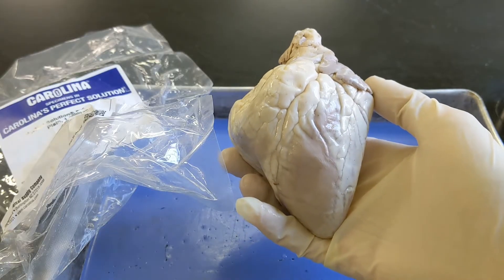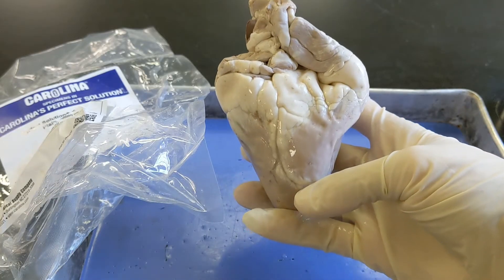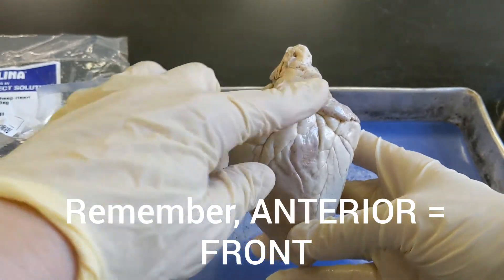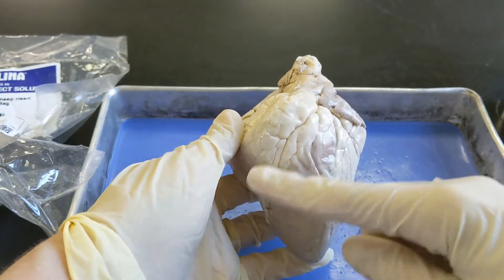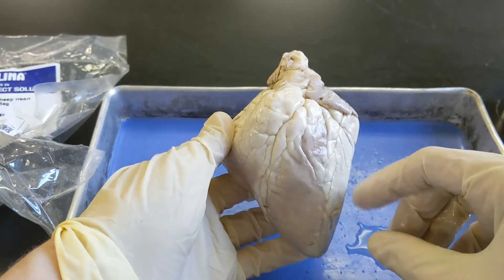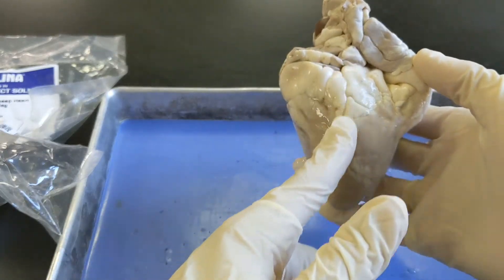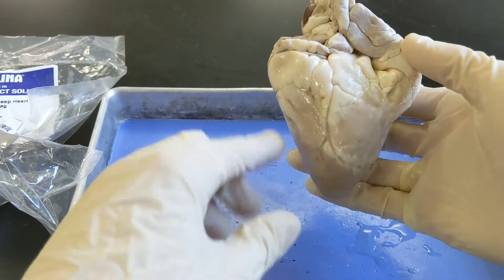Do you think this is the anterior front portion, or this? If you said this is the anterior portion, you are correct. The way I know that is it comes up higher in the front and sort of dips down in the back. Also, the coronary arteries crisscross from right to left across the front, and the apex points slightly to the right when looking at the front. Whereas from the back, you just have a major coronary artery splitting it down the middle, it comes down lower, and the apex points more toward the left.